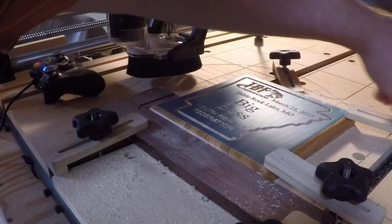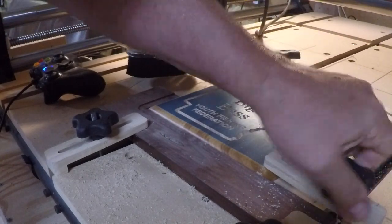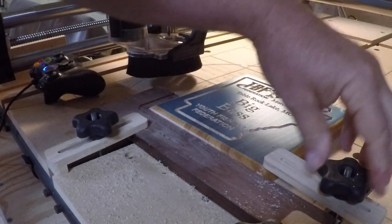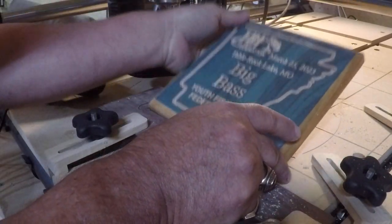Now I have 15 more of these to do — first place, second place, third place, and two big bass trophies for each of the two tournaments.